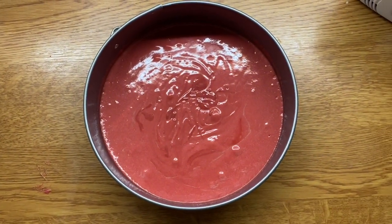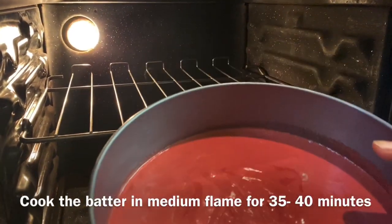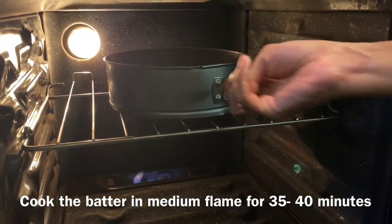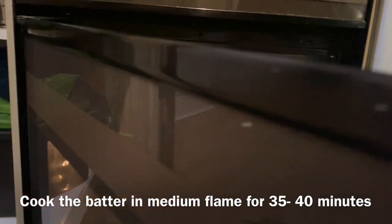Put it in the oven on a medium flame. We will cook it for 35 to 40 minutes.